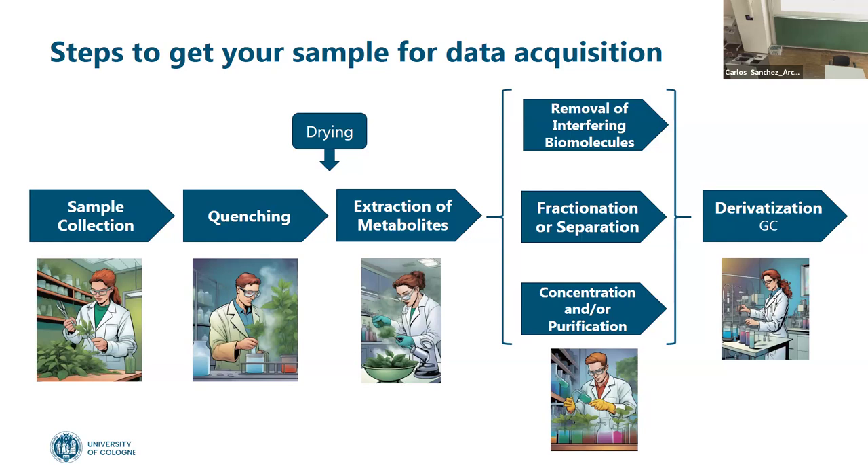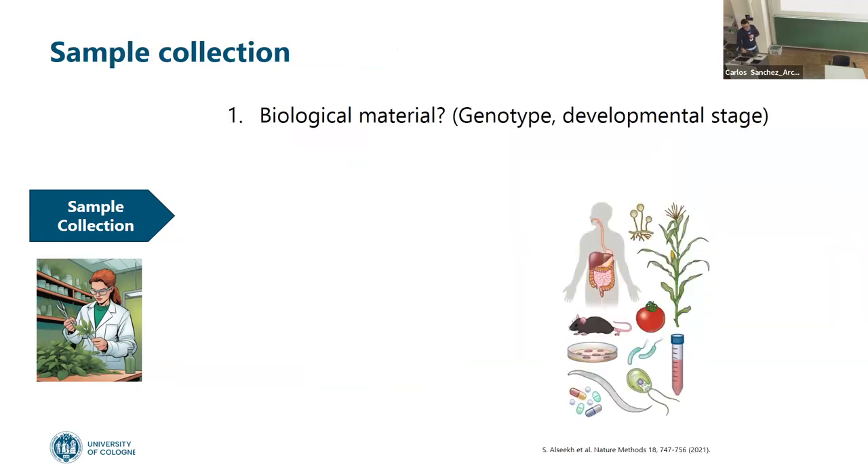Is this only focused on plants? No — I will talk a little bit about microbial, and a little bit about plants, and I have one slide about product systems that I want to discuss. Transportation, or how we transport our samples, I would consider part of sample collection.